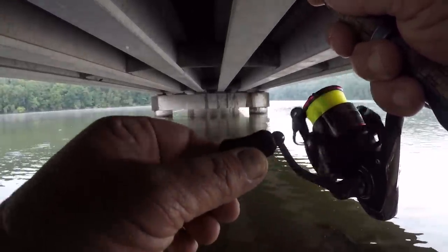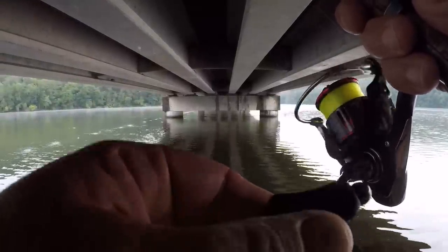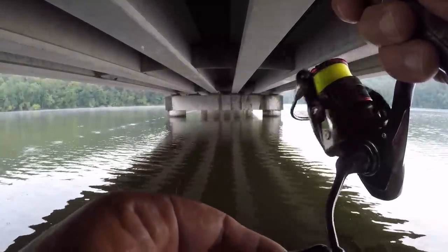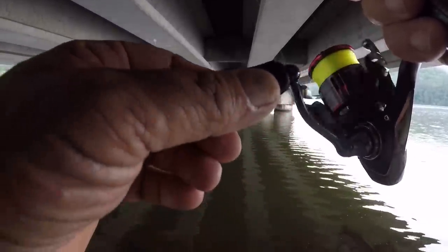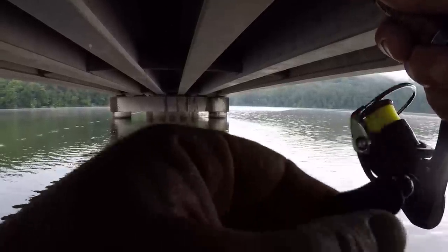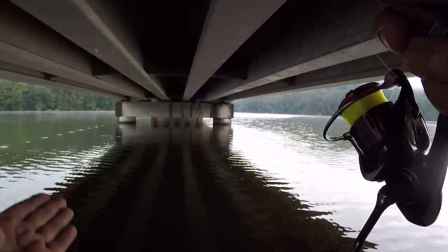The reason why I'm using this five and a half foot rod is because this bridge is low. I've actually, in years past, broke about three rods up under this bridge right here fishing from the bank, just like we're doing right now — longer rods, six and a half, seven foot rods. Just a slow, steady retrieve at the same speed.